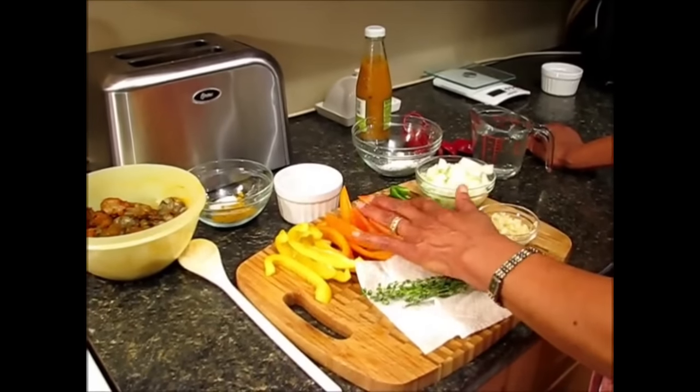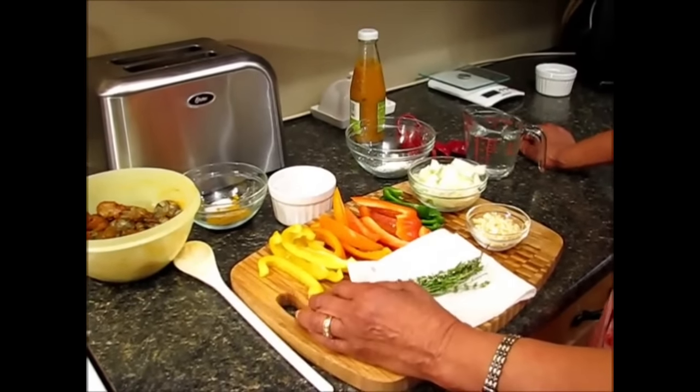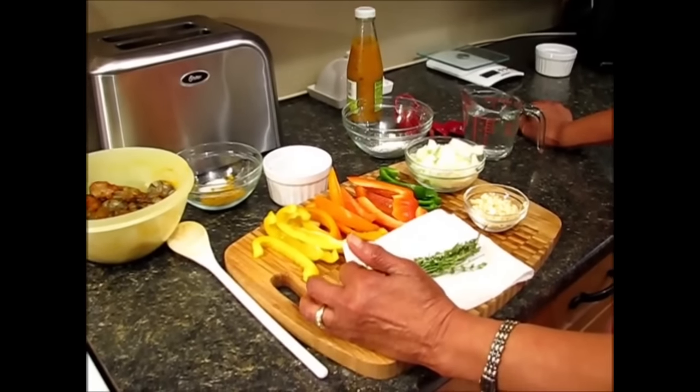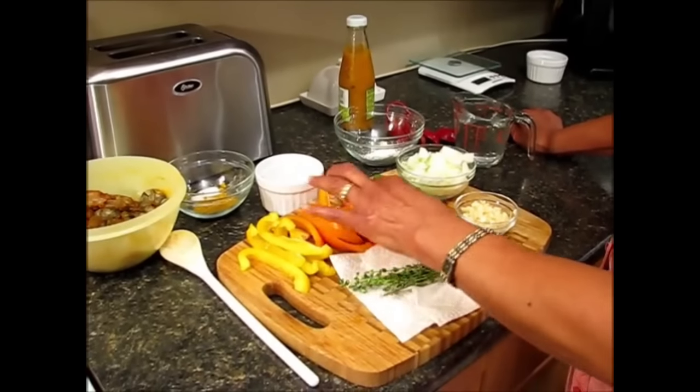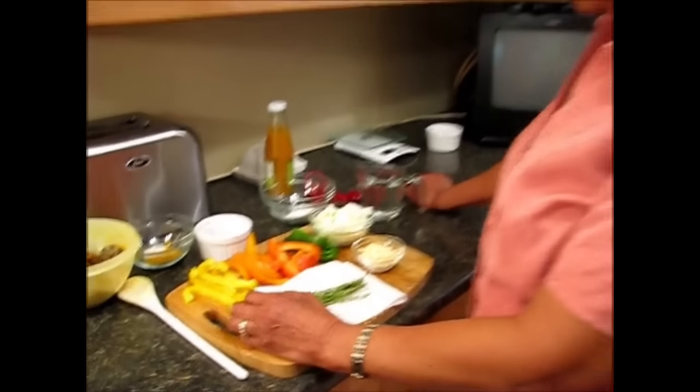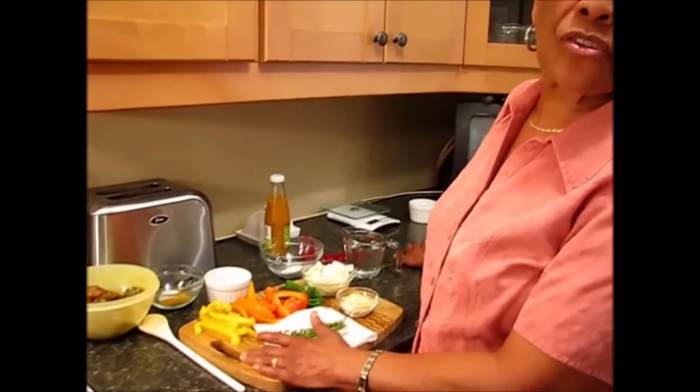Here we have some julienne bell pepper and I've used four different colors, a quarter of each medium bell pepper. But you can use one color bell pepper, whatever is convenient for you. I just do this so that it's colorful and appetizing.